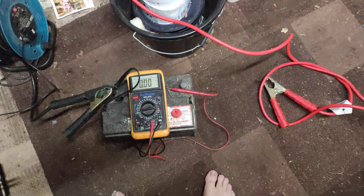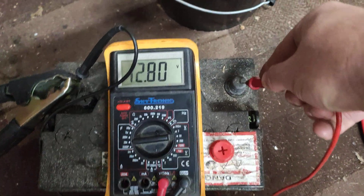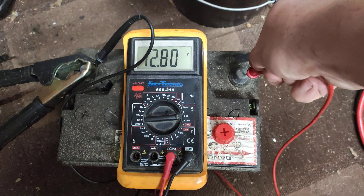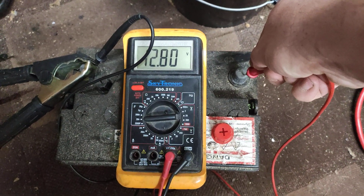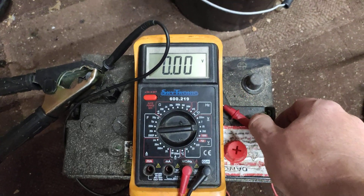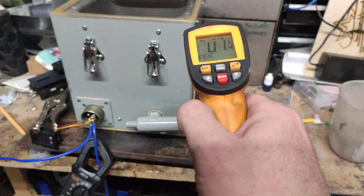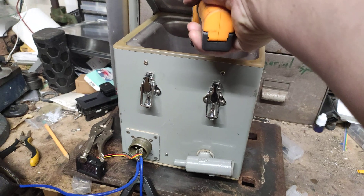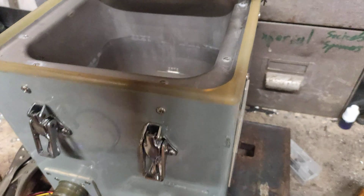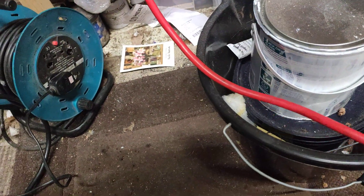We've got some jump leads down to a car battery here. This is only 12 volts and that should be enough to get a test, and hopefully it won't get too hot — we're not going to run this very long. We've got 21.5 degrees inside with a bit of water in there, so it's contact. Let's see what happens.